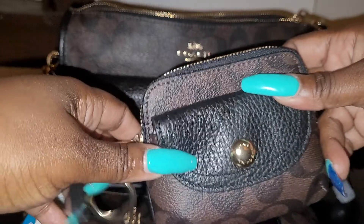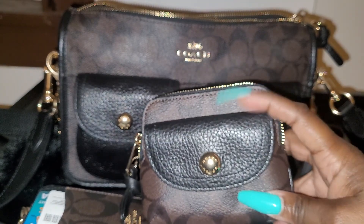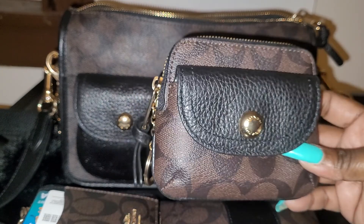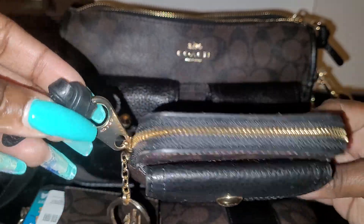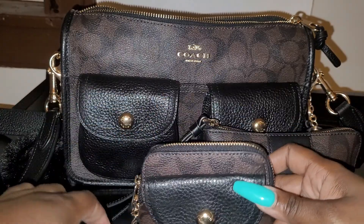This is the Coach Penny coin pouch. I do have some coins in the outer pocket and a couple dollars in the inner pocket. I also keep my charger in here, but I had to take it out because I needed to use it. It has a little key chain attached to it and a zipper pull. It almost looks like a kiss-lock pouch without the actual kiss lock at the top — but it's cute, I like it.